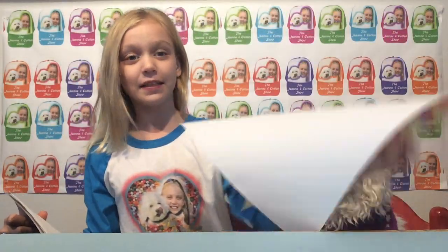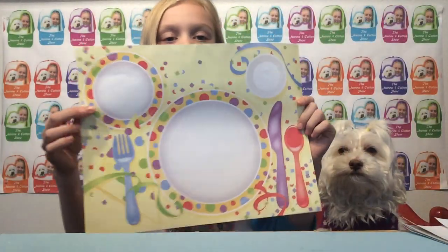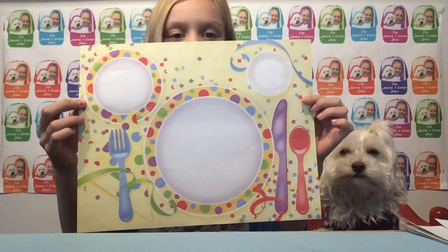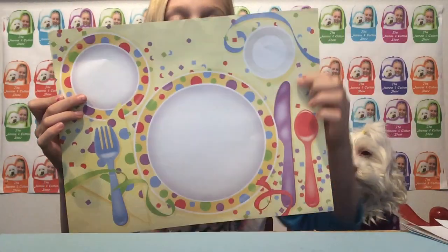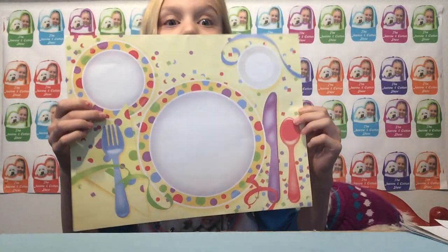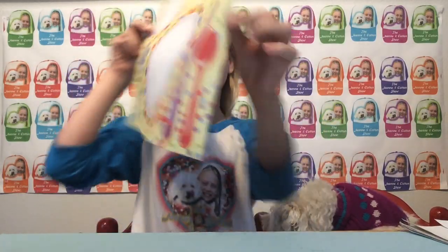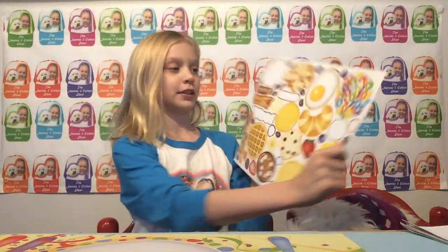I'm going to be doing three in this episode and this is a party one, so let me just show you guys the party one. As you guys can see, it has a plate right here, it has this little bowl, it has a little cup, and it has a spoon, knife, and fork. It also has party streamers everywhere, so let's do this because I really want to do it.